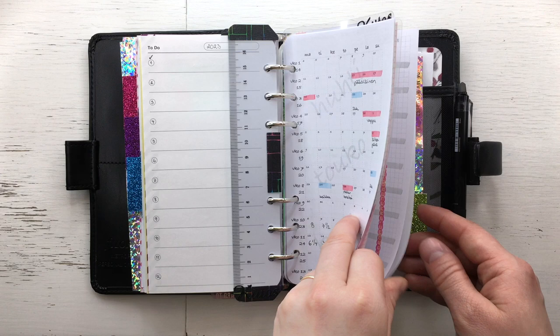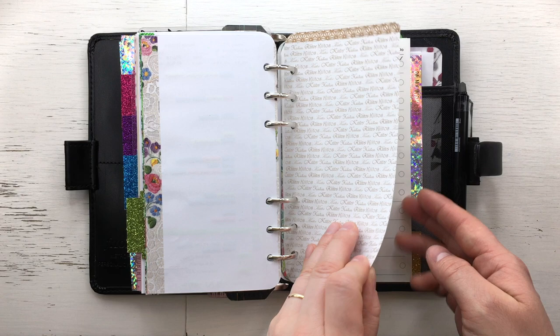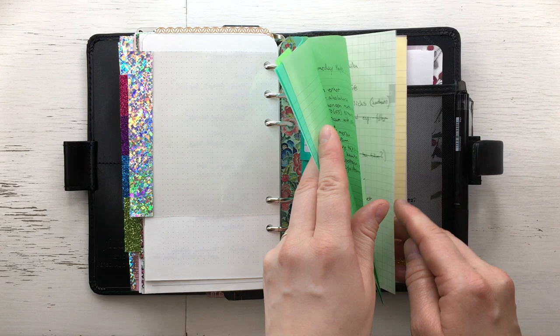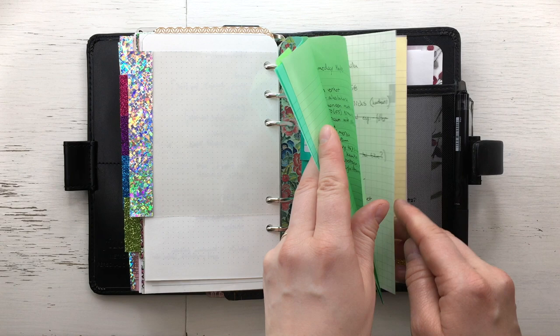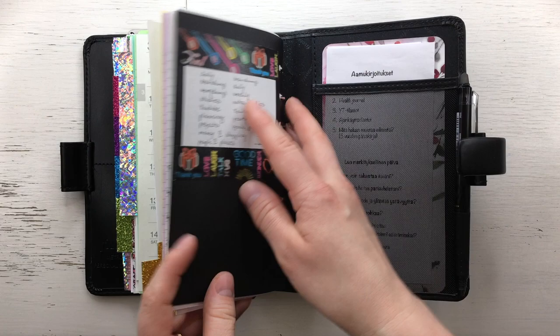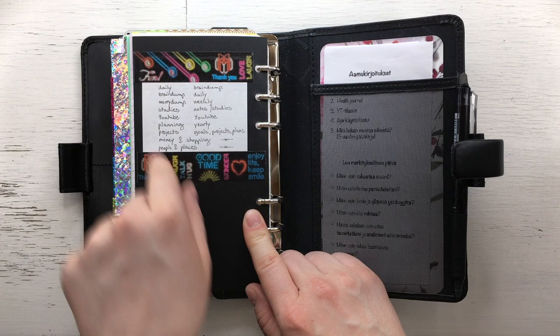Green is my money section with a spending tracker, bills tracker, and old spending trackers. Then my shopping section, where the tab opens to my wish lists — I have many different wish lists here. The yellow section is people and places — notes concerning others, wish lists, and gift ideas for other people.